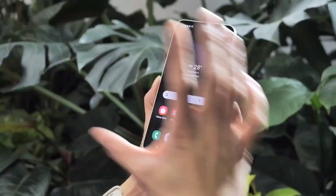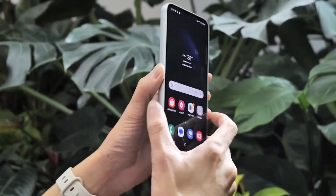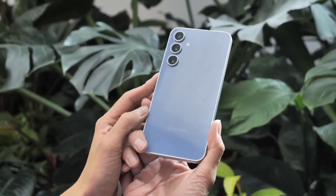With glass on the front and back, you will have a very premium holding experience. Along with that, you get an IP68 rating, which means the phone is water-resistant and dust-resistant, giving you extra durability.